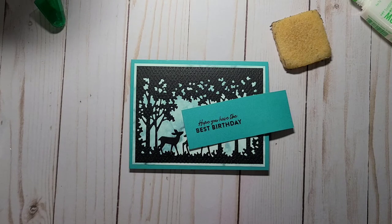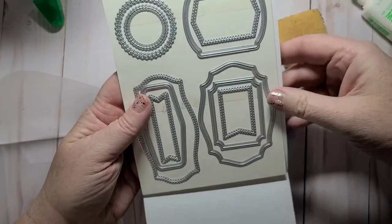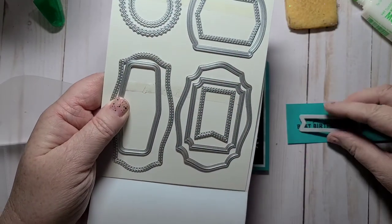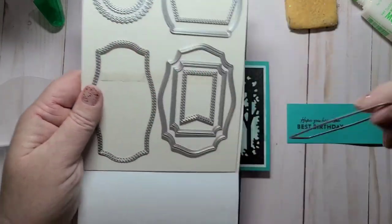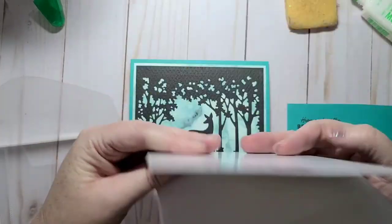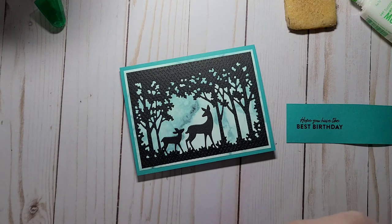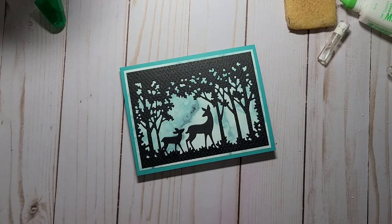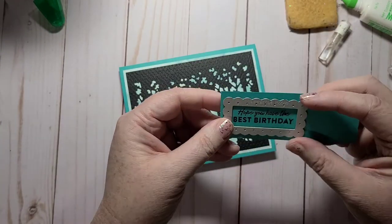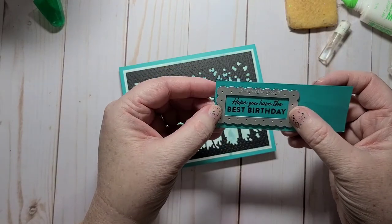Let's take a look at the Tasteful Labels — I always like to use stuff I've never used before and I just recently bought these. I don't think it's going to fit on here. What about this one? This one might be too big — yes, so we're going to have to rethink this. I'll grab my Scallop Contour dies and use this die right here. I have Sadie off to the side and I'll run this through my machine.